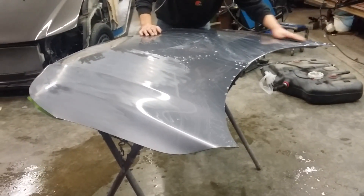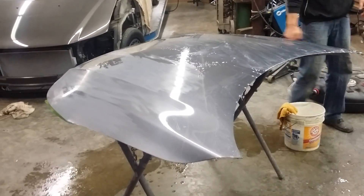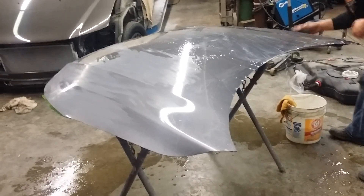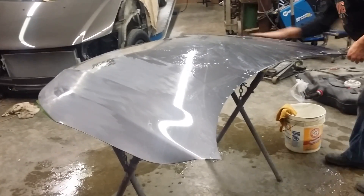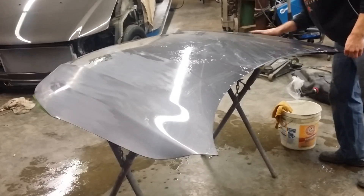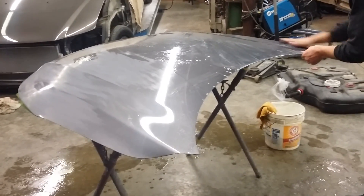Then I'll show you in our Part 2 video how we're going to use a rubbing compound — steps 1, 2, and 3 — to get it back to its original shine. It's going to look like glass with no dust specs or any imperfections in the paint.